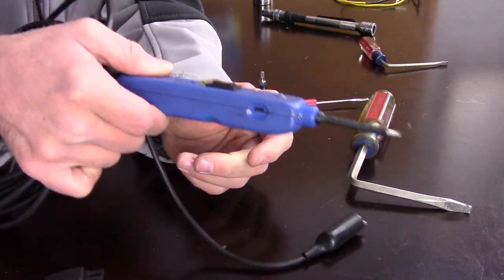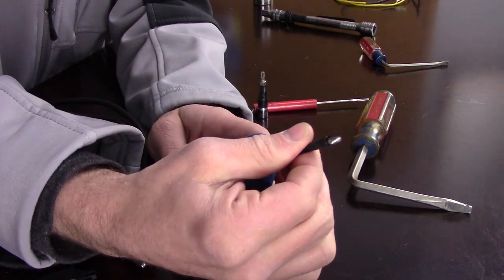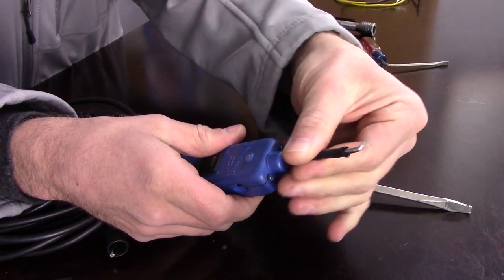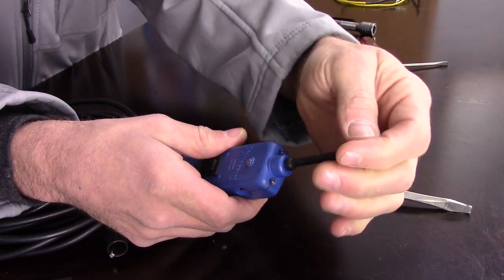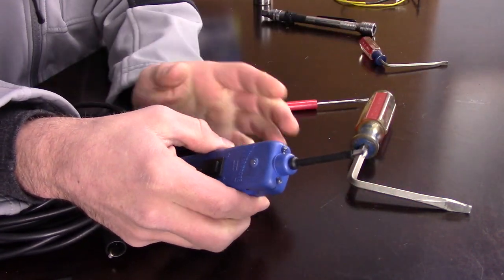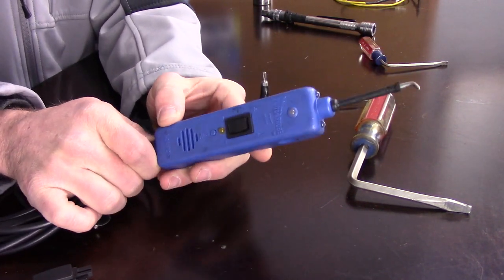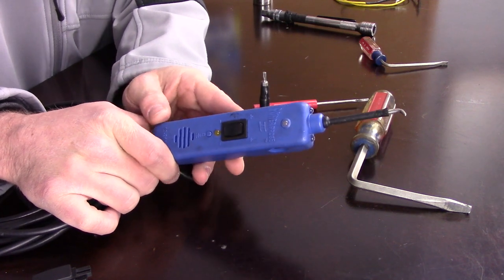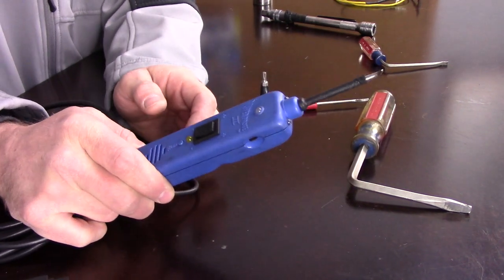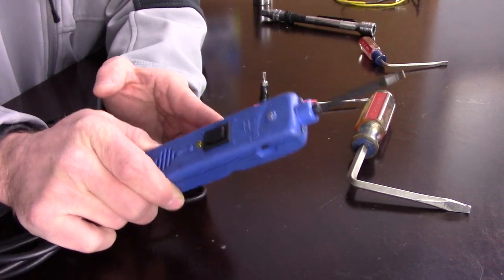The straight tip is great because you can just get right on fuses or test components. But what I did was put a small bend in it — I took the tip off, heated it up a very little bit, and then bent the tip. The reason I did that was specifically for working on Volkswagens. Several VW models have the fuse panel right behind where the cluster is, and having something this long is a little bit tricky to get on the fuses. With this bent tip, I could get in there a lot closer to the car and not have to have the door all the way open to check the fuses.